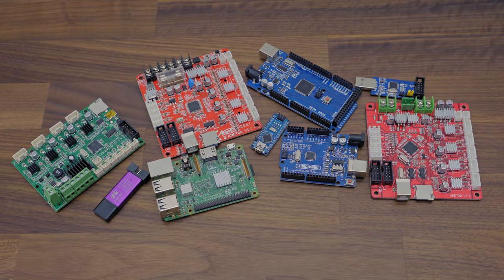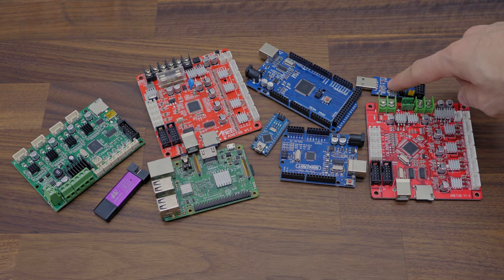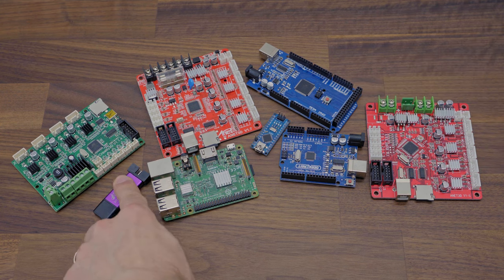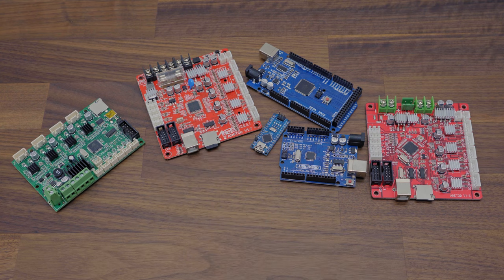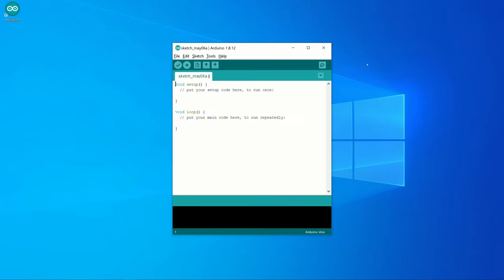From these devices, I will remove USB ASP, USB ISP, and Raspberry Pi. We don't need them in this video. In this video, as a program to program our microcontrollers, we will use Arduino IDE.